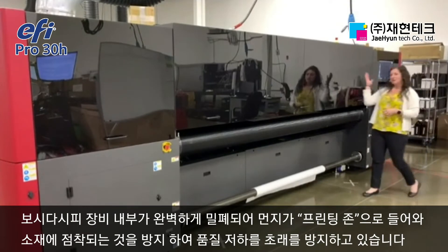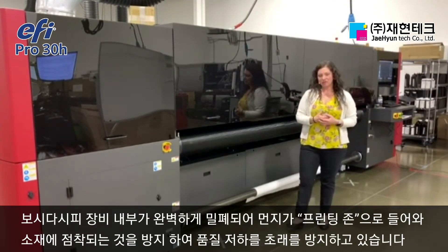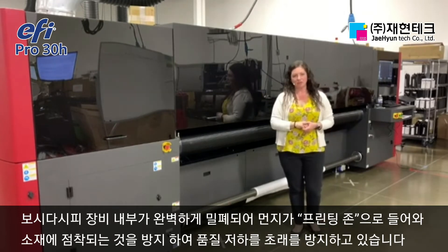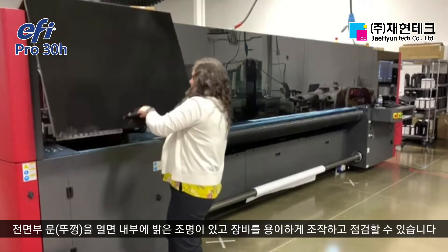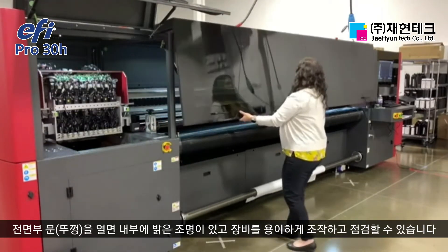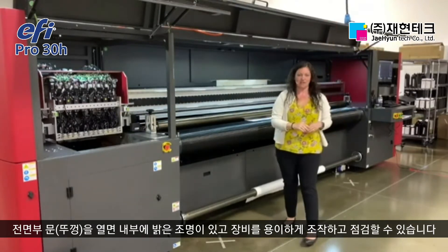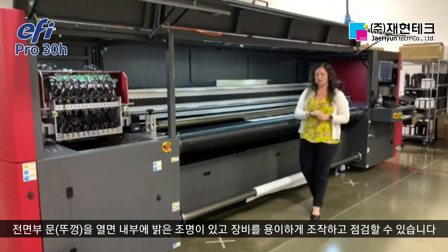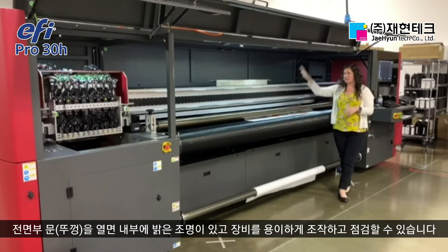This is also a completely enclosed printing system. It's going to remove any opportunity for dust or debris to make their way into the print zone, potentially to the carriage or to your material. As we open the doors, you can see it's also very well lit, and you have great easy access to do any sort of maintenance or service, press checks, or anything like that.